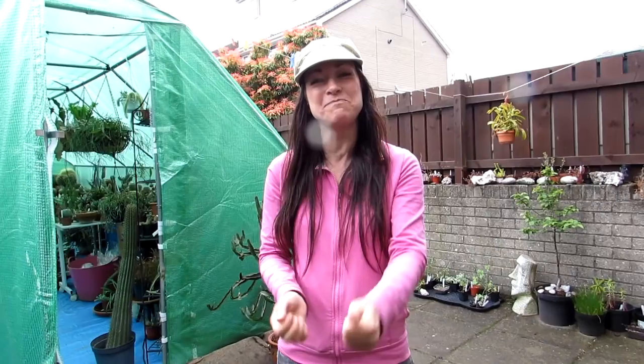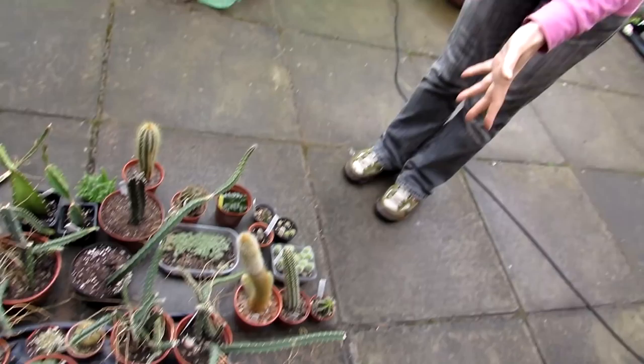Do watch day one and day two so you'll follow what's happening. Today me and Hansi — who is behind the camera, so big thumbs up for Hansi — are going to be doing the aloe bit: the aloes, gasterias, haworthias, and all the aloe-like plants like the agaves, grouping them all together onto another plant table in the polytunnel. We've brought a lot more plants down from our two plant rooms in the house.